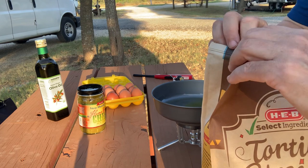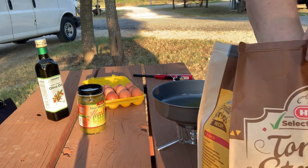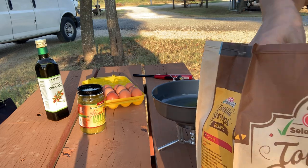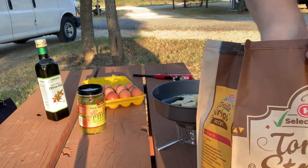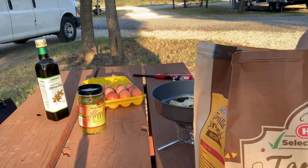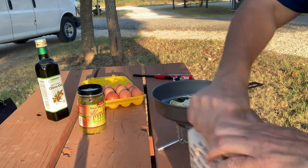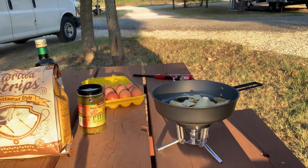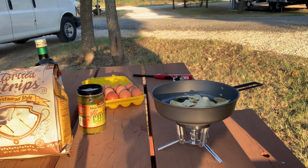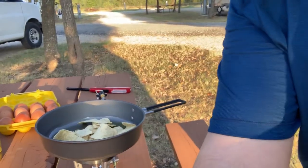Okay, so let's get going here. I'm gonna take some tortilla chips and put these in the pan to toast. We're gonna get those nice and toasted up. Let's move the camera over here a bit.